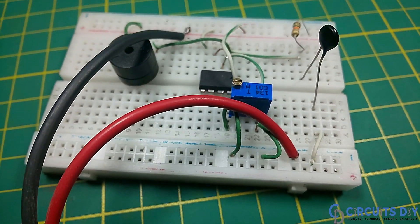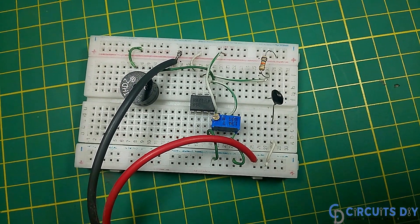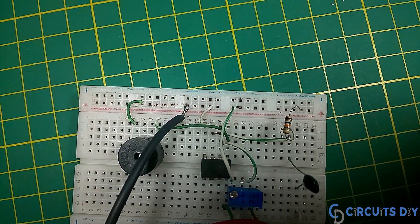Hello! In this video tutorial we are going to make a simple fire alarm circuit by using LM358 IC. So let's get started.